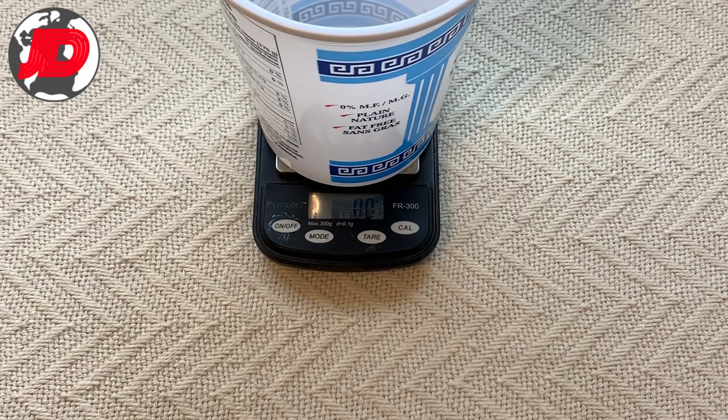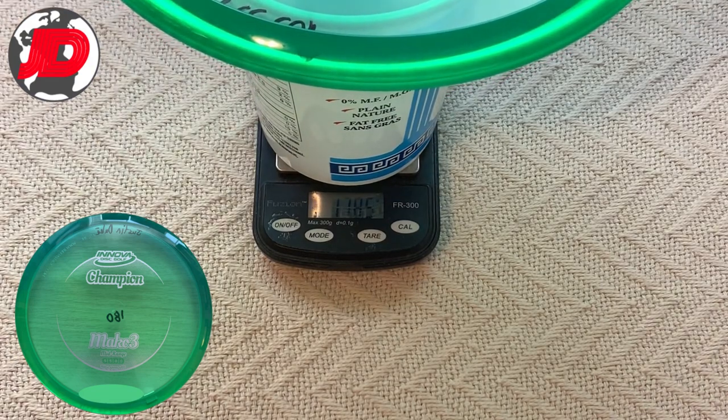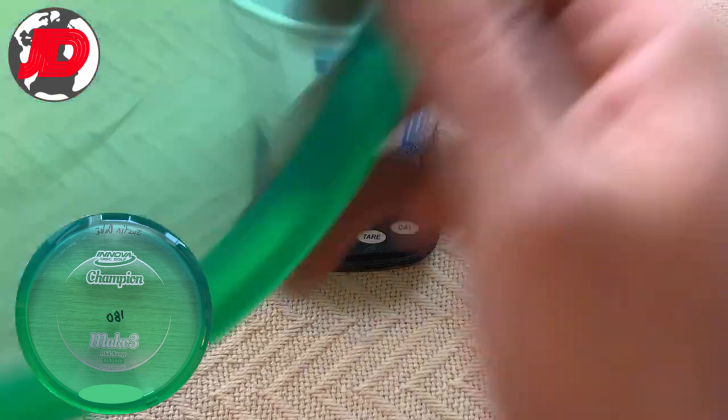The third disc that I'm going to weigh in for you guys is a Mako 3, brand new, Champion Plastic, has not been thrown, and should weigh in at 180. It comes in at 178.5, so this one actually comes in under by 1.5 grams.